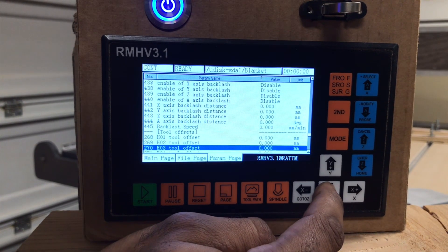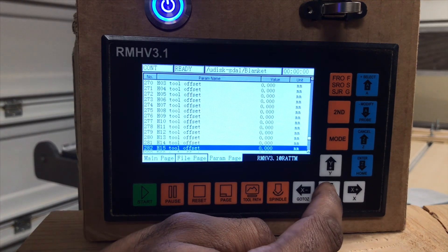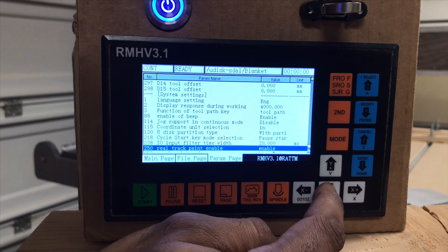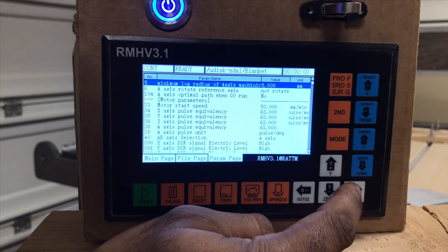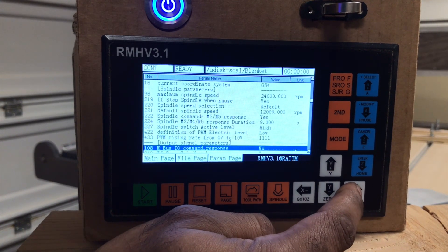Backlash parameters. Here are your tool offsets — so if you have multiple tools and you have a tool changing option or machine. And then this will be your system settings — that'll be your last. You can use your left and your right to go to the next section completely instead of having to scroll all the way down.